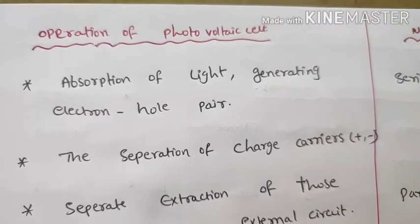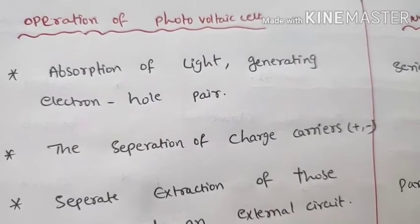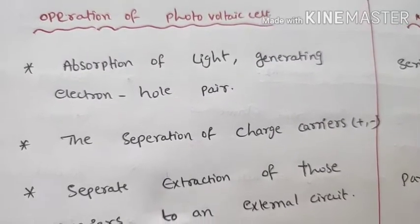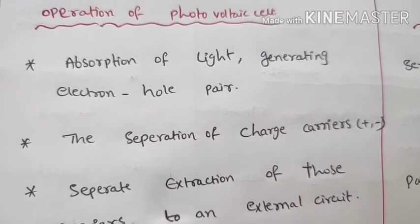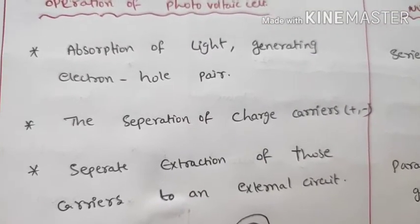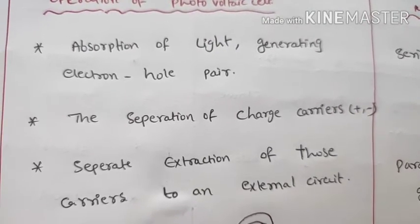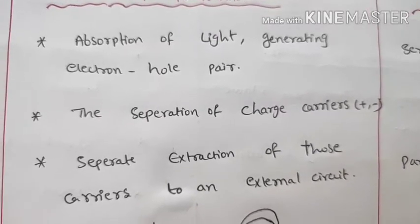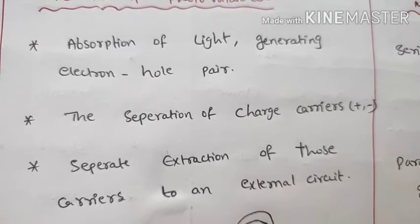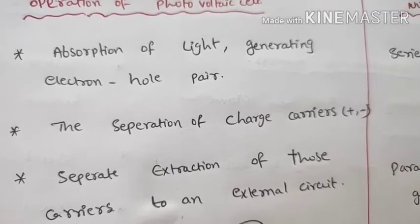The operation of a photovoltaic cell involves: first, absorption of light energy; second, separation of charge carriers into positive and negative; and third, extraction of carriers to an external circuit, which produces electrical power.